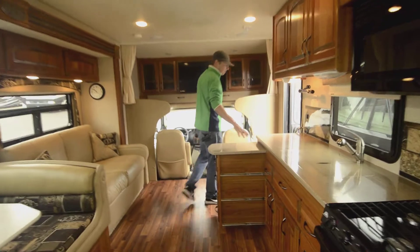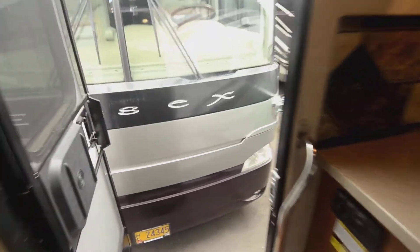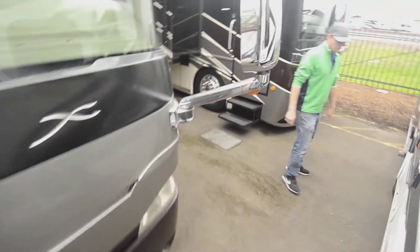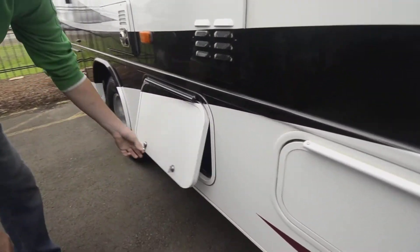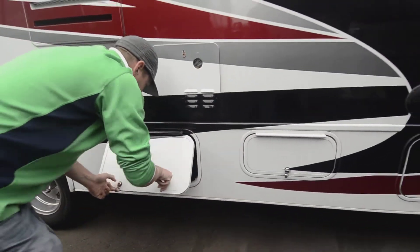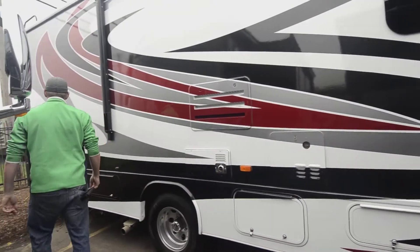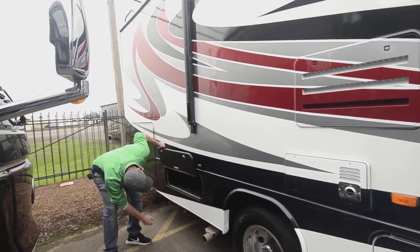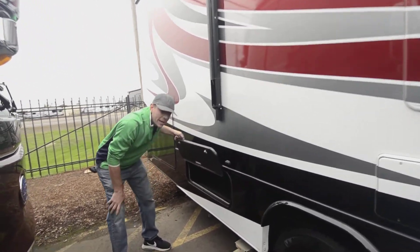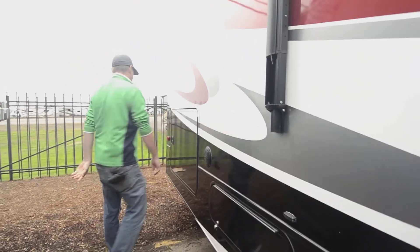Going back outside, there are lots of storage compartments out here with easy access — one twist and a pull, and the other side locks if you need it to. There are a couple of bigger areas in the back as well. They don't pass through, but that's due to the fact that you have so much room inside for storage, plus a big compartment on the back side.